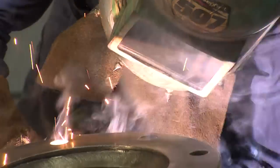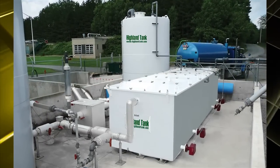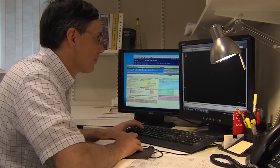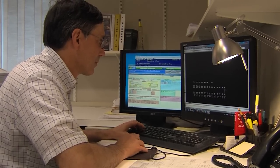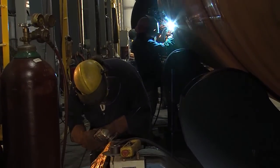Highland Tank's patented separators are unparalleled in performance, ease of maintenance, structural strength, and product compatibility. Our engineers design highly efficient primary separation methods that meet or surpass federal, state, and local oil and grease discharge limitation requirements.